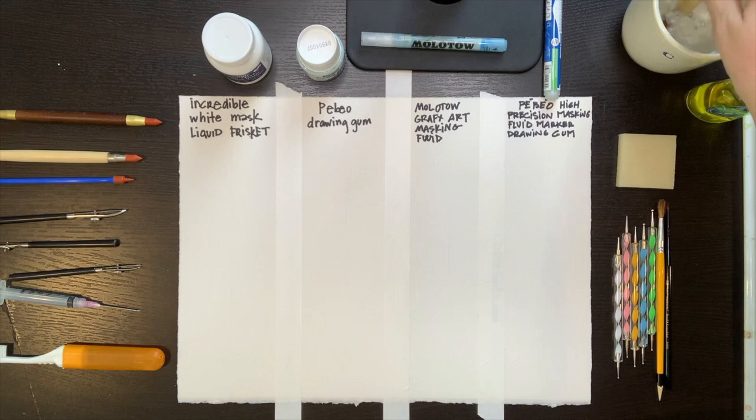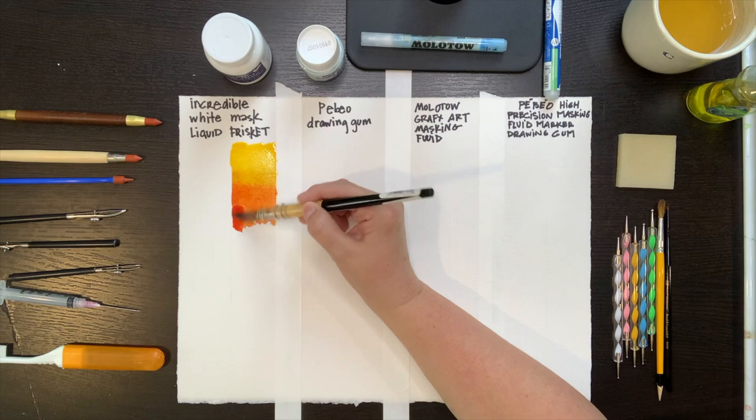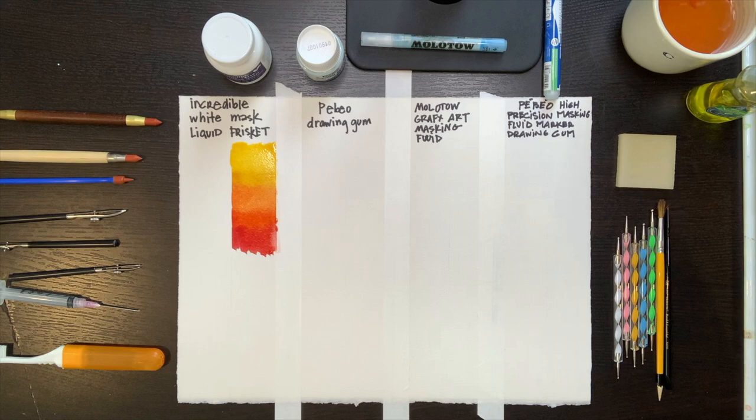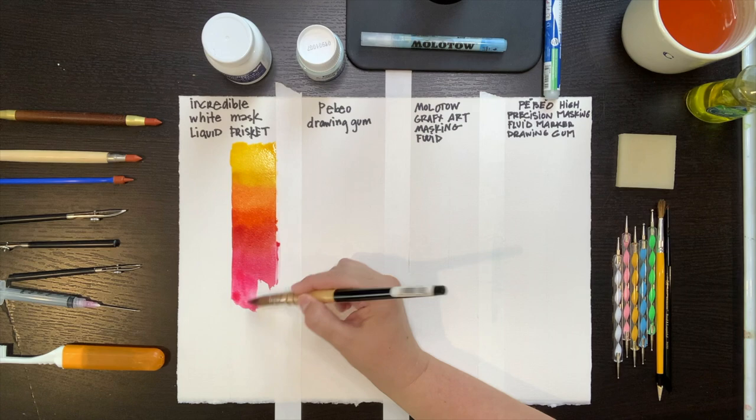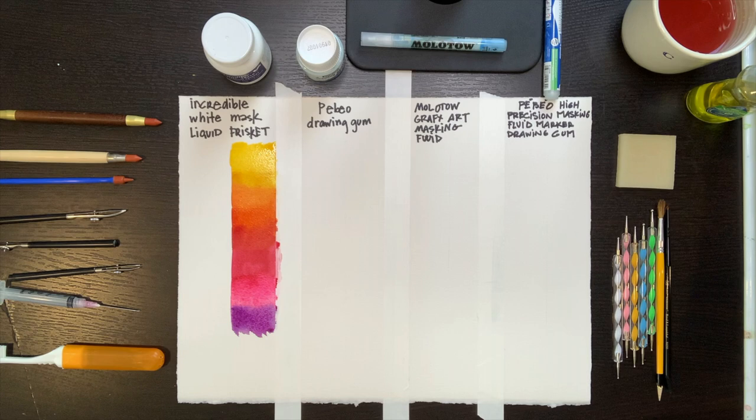I want to experiment with the four different masking fluids you see at the top of my paper. In each column, I will practice with some masking fluid on the paper directly, but also on some paint. I'm curious to know if any of these masking fluids lift off any paint when they are removed. So in each column I will paint some color and leave half of the column white, so I can see how the masking fluid works on both white paper and on paint.